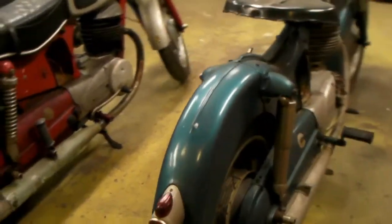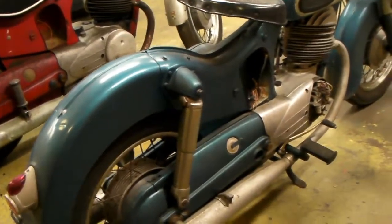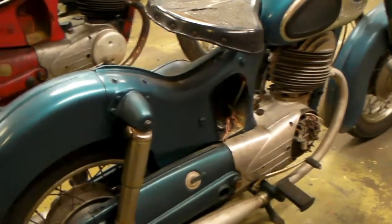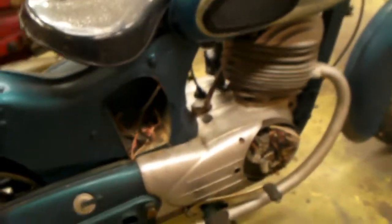People may be wondering just what it is that I'm working on a junkyard engine for. I'm doing that so I'll be able to do a good job when I go to tear apart this engine.